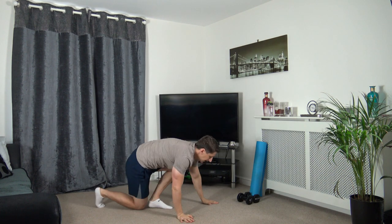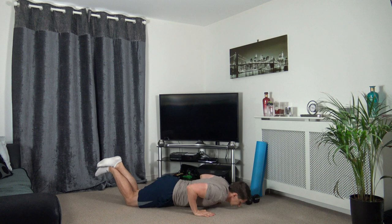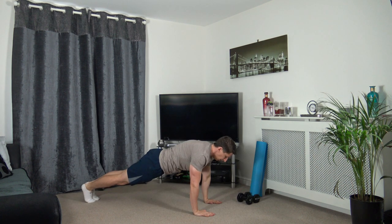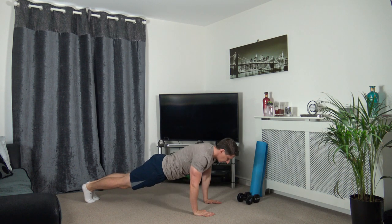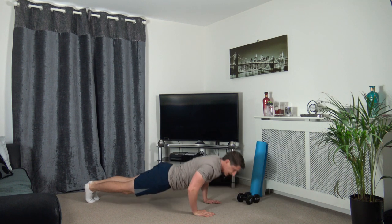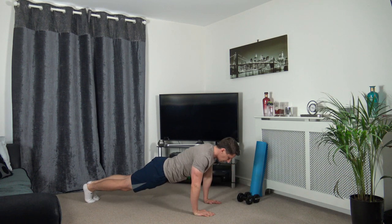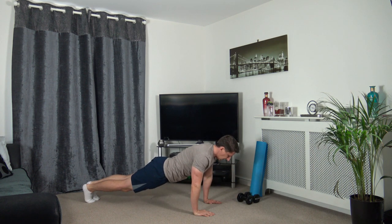Down to the ground now for a fast exercise - it's going to be press ups. You can do the beginners press up in this position, or the harder full press up with elbows back, head down, engaging the core, squeeze the glutes together, taking your time. Down we go, up we come, down we go, up we come - last one.